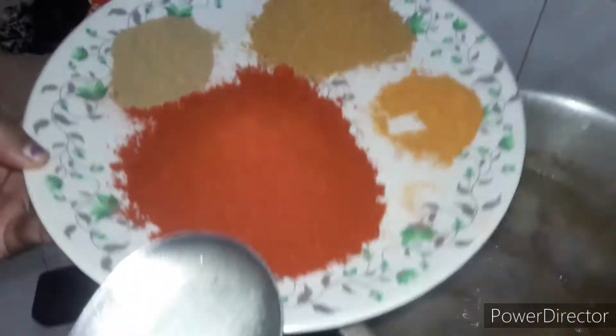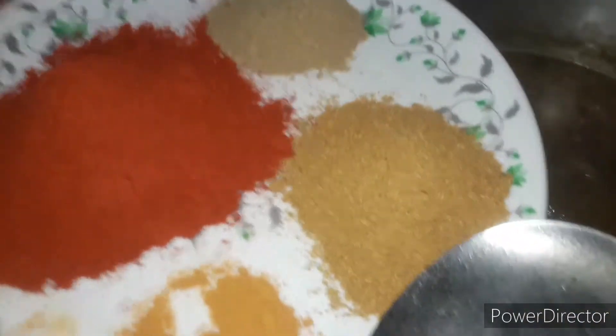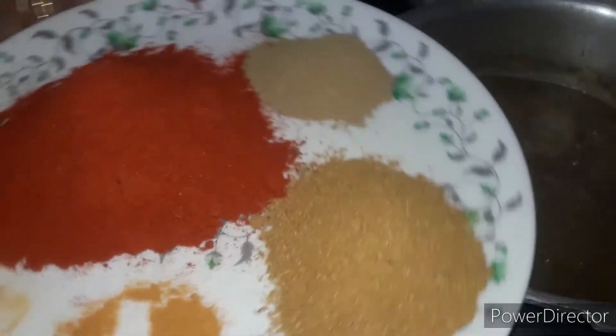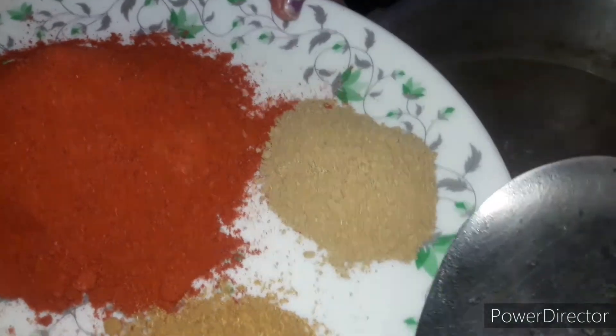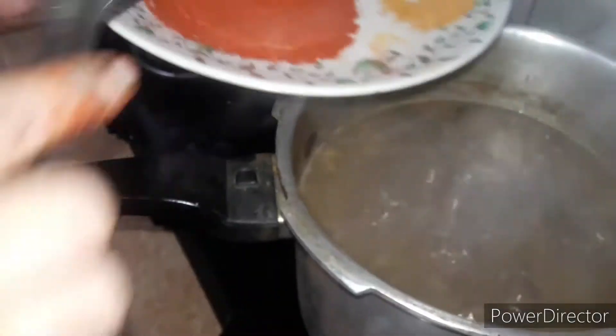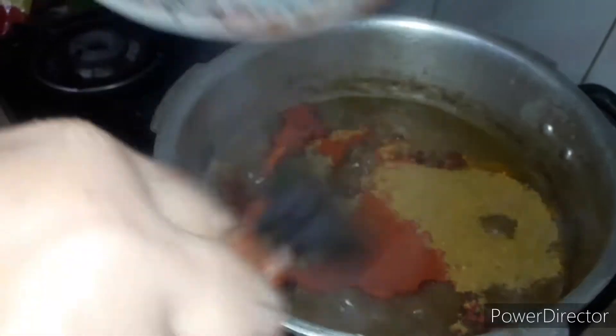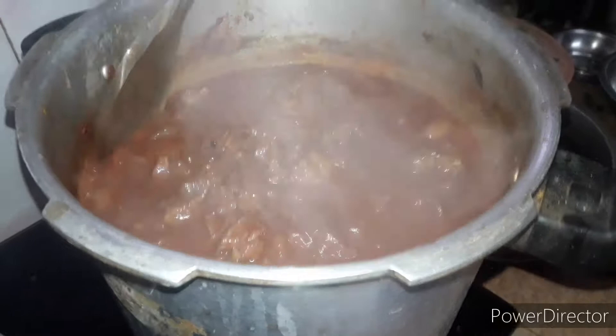1 tablespoon of Kashmiri Chilli, 2 tablespoons of Garam Masala, 1 tablespoon of Perinjira, 6 tablespoons of Manjara. Let's put it in. 2 tablespoons of Maras — this is 4 tablespoons.